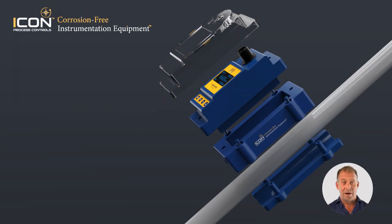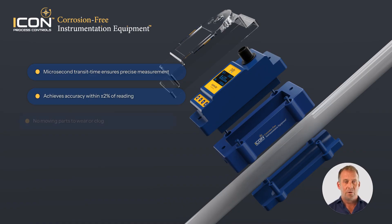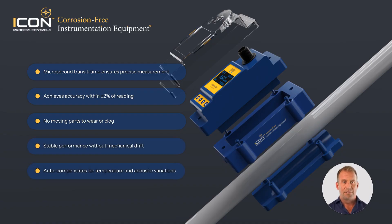Accuracy is where the UF500 truly delivers. Because it measures transit time to the microsecond, it can achieve accuracy better than plus or minus 2% of reading under ideal conditions. There are no moving parts to wear, no sensors to foul, and no drift from mechanical degradation. The electronics automatically adjust for temperature and acoustic variations, keeping readings stable over time.